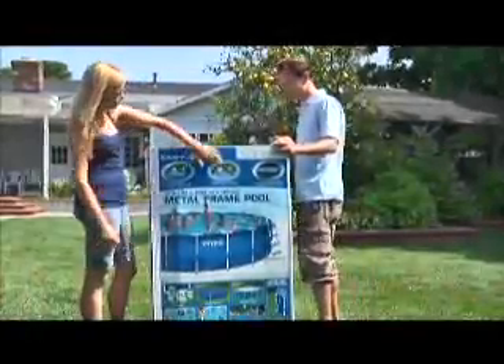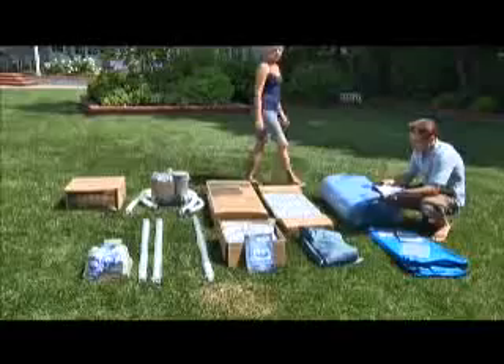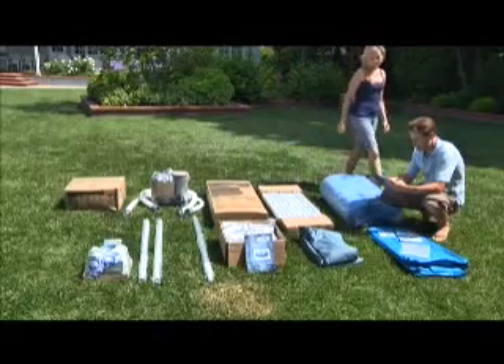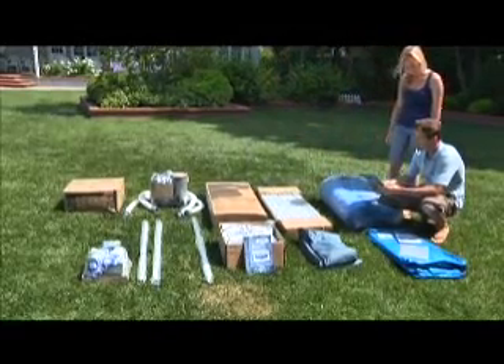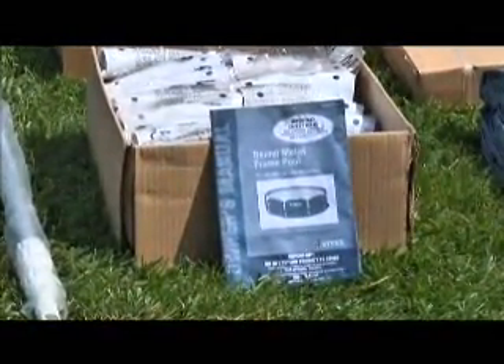The pool being used for this video is the 18 foot by 48 inch metal frame pool. Your pool may differ slightly in the number of parts involved in the assembly depending upon size. Check that you have all the parts as listed in your manual. Do not start assembly if parts are missing.